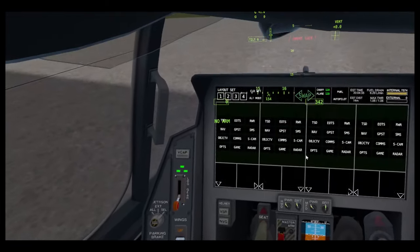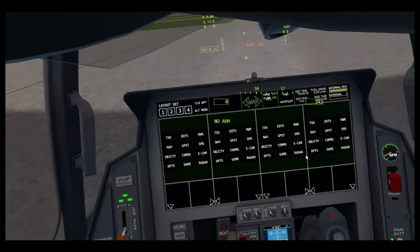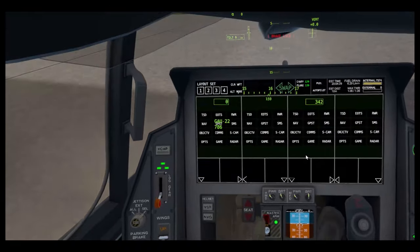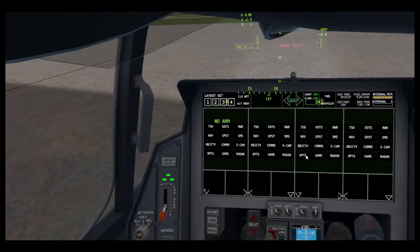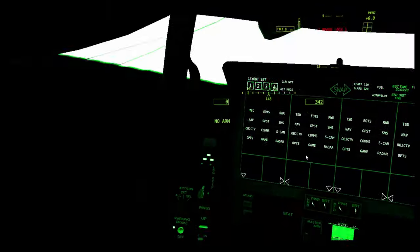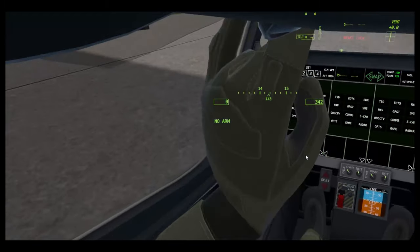MFD, MFD seat — up and down. Master arm — arms your weapons, so now I can shoot. And visor — you can do that by the side of your head too. NVG — night vision goggles — you can do that on the top of your head in the forehead area.